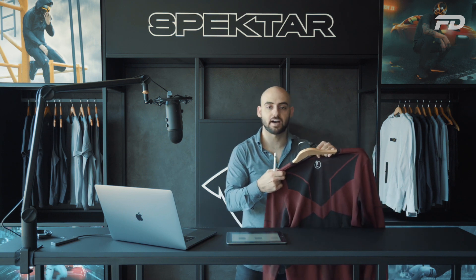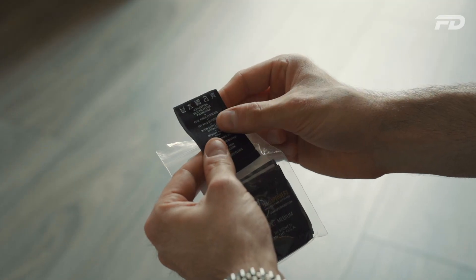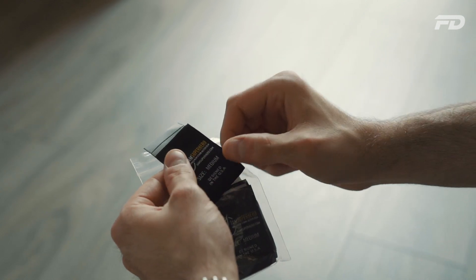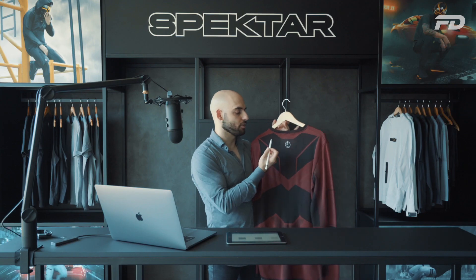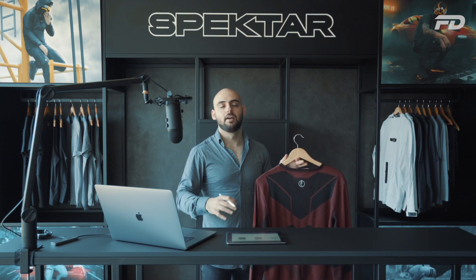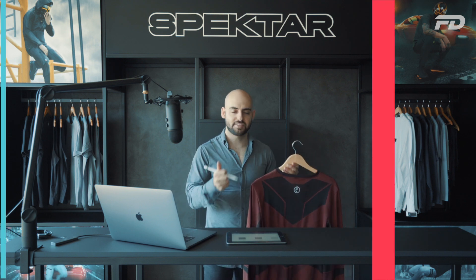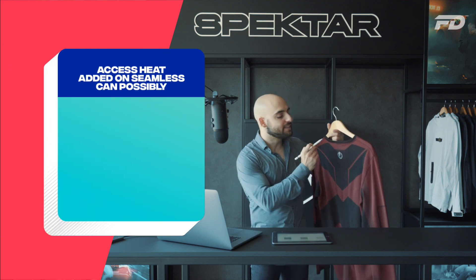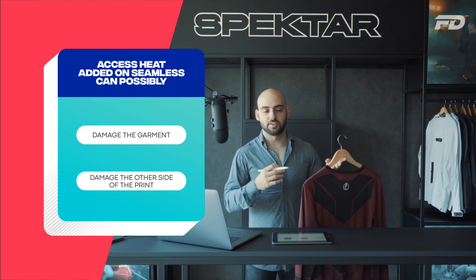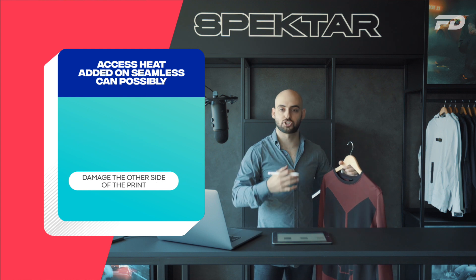When it came to the inside of the garment — the sizing label and care label — we had two options. We could go for a printed neck tag, which many sportswear companies use, but since we already had a heat transfer print on the back, we didn't want to subject the fabric to more heat transfer printing. Excess heat could damage the garment, and it could also damage the other side of the print depending on the order of application. So the safe approach was to create a care label with the brand name, sizing, and care instructions on it.